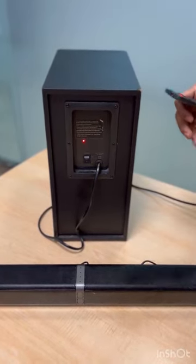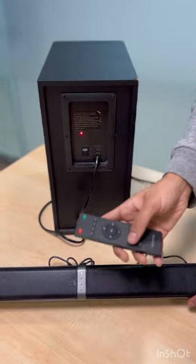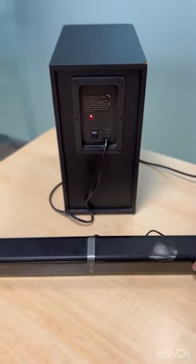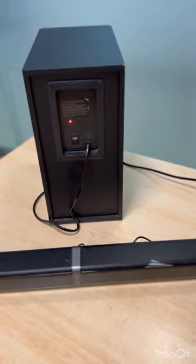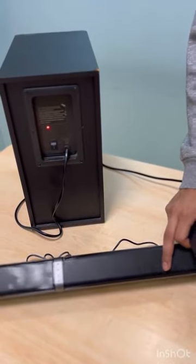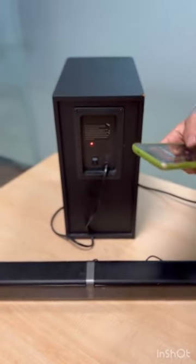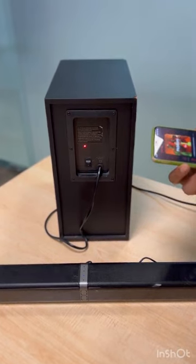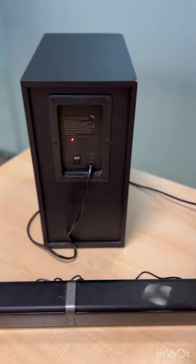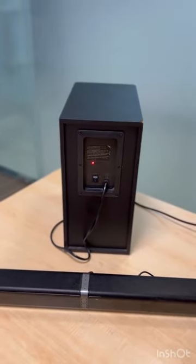Now we will play some music to show how both work together. The soundbar is in Bluetooth mode, and you can change the mode using the remote control or the control panel. Connect your mobile device — the Bluetooth device name will appear as 'Trueno U1000'. So guys, as you can see we have connected the soundbar and subwoofer successfully. Thank you.